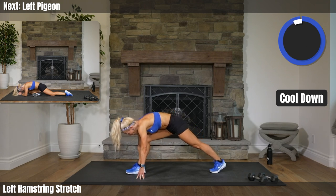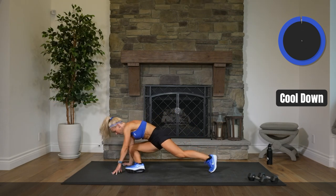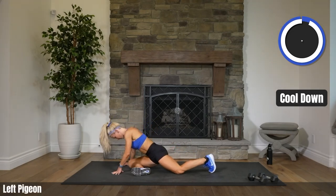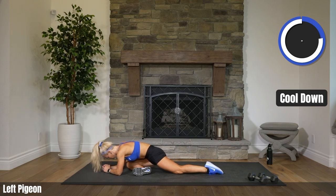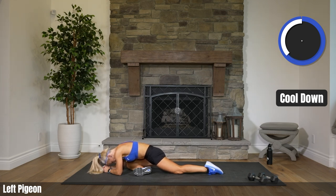Bend that leg down — coming into pigeon. Final stretch here. Take some nice, deep, cleansing breaths as you stretch your hips out. Should feel pretty good. Definitely feels good to be done, right? Way to shred, everybody!